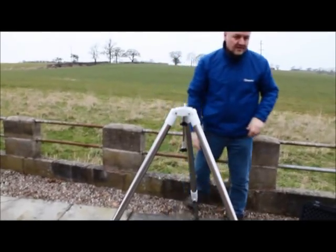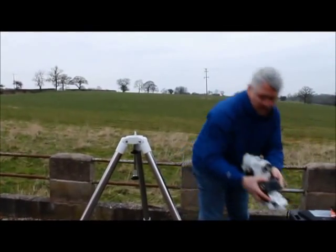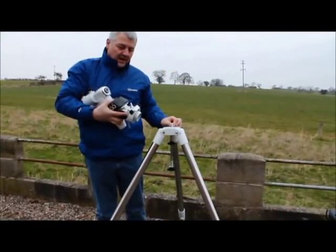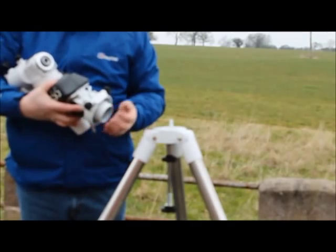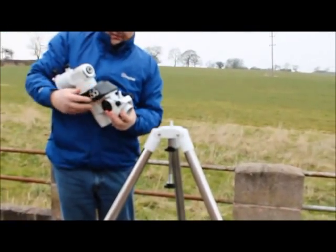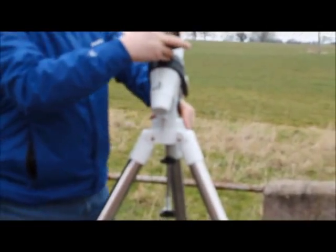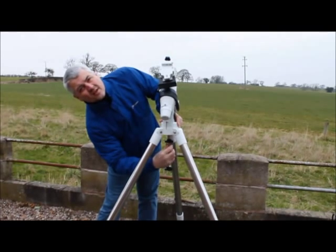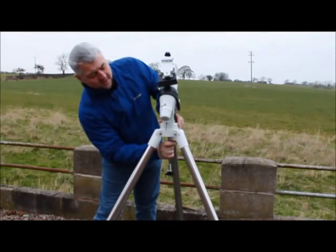Next we're going to add the mount. The mount slots on this locating peg and the two azimuth adjusters here go on that end. Keep hold of the mount and then tighten up the bar from below — not over tight, because you need some adjustment.